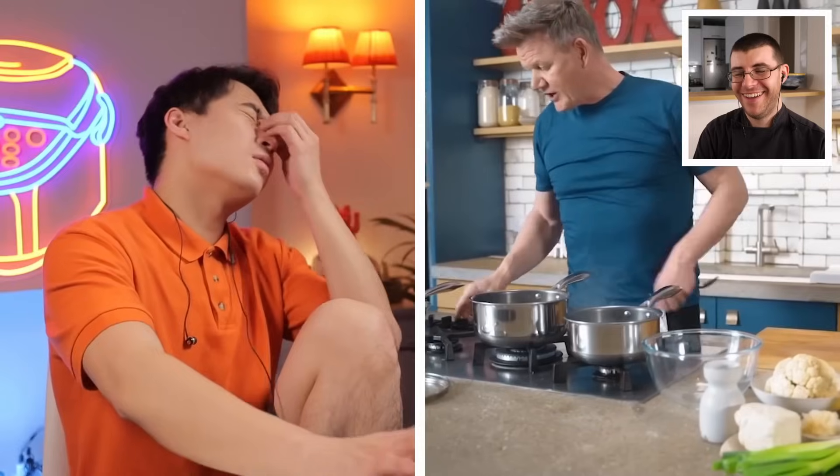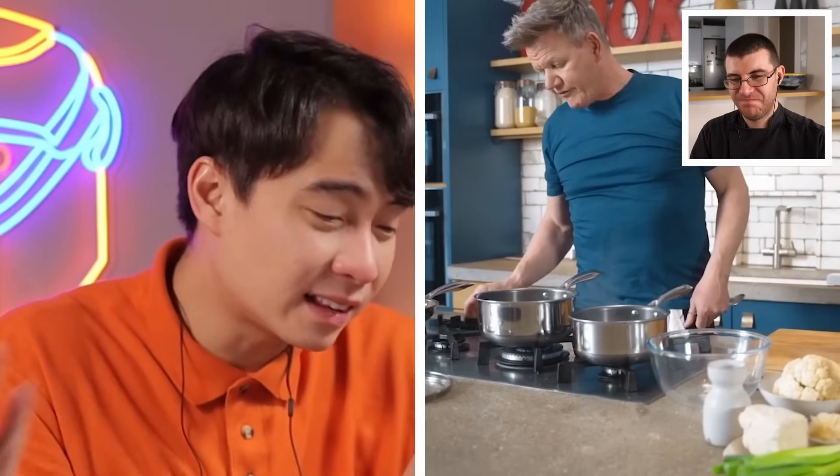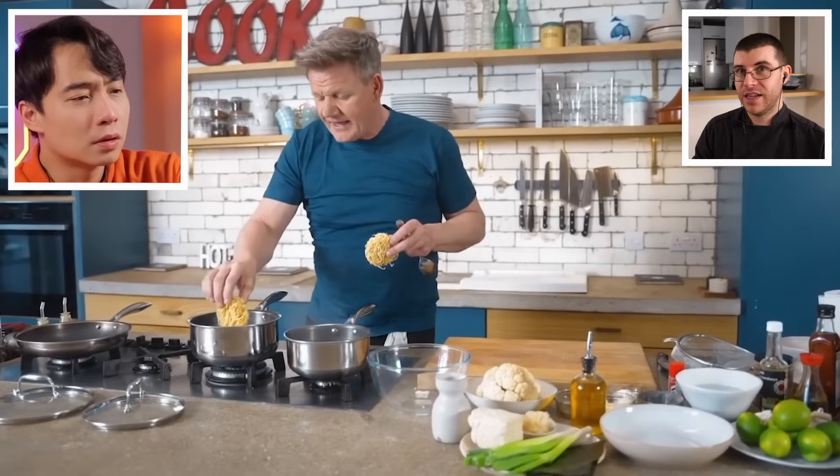Gordon adds the egg noodles directly into the broth. Uncle Roger objects strongly: wrong noodles, and you shouldn't cook noodles in the broth — they should be cooked separately. The broth needs time to extract flavor from the ingredients, and cooking noodles in it that long will make them soggy. James notes Ramsay is doing this to save time, cutting corners to stay within the 10-minute limit.